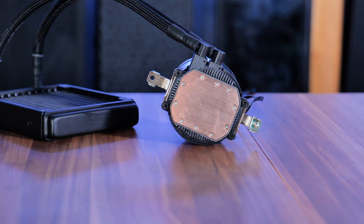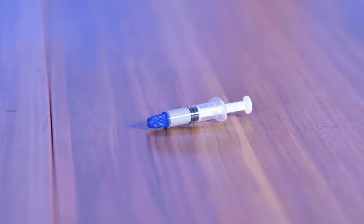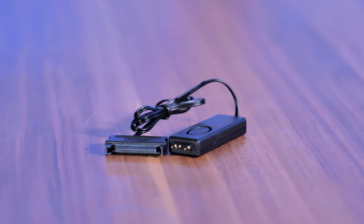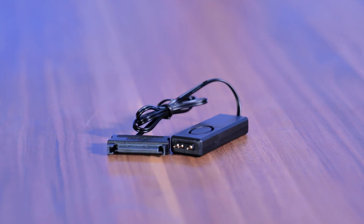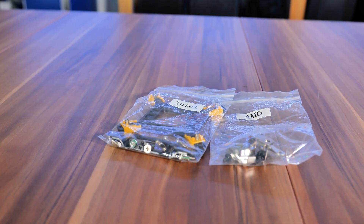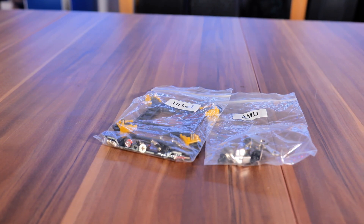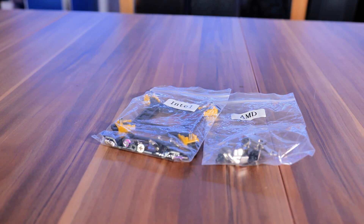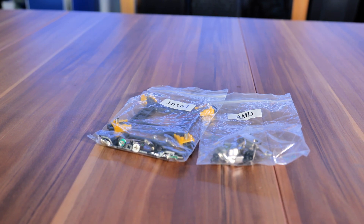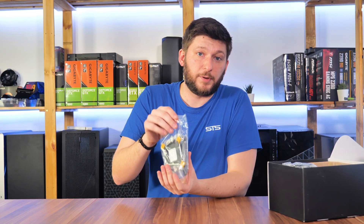The cold plate comes with a big copper block, and even though there is no thermal paste pre-applied, a syringe is included in the box. For those without an RGB port on the motherboard, Acer included a small wired remote that can hook up to either the pump or the fan for power and data. In terms of compatibility, the Blizzard 120 supports every relevant Intel socket including LGA 1200, and on the AMD side it goes from the newest AM4 all the way back to AM2.